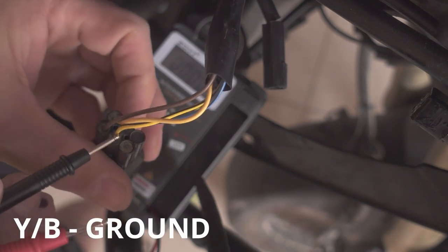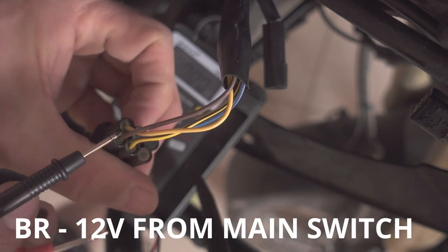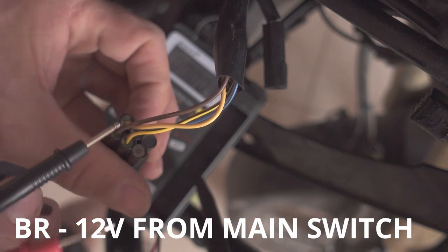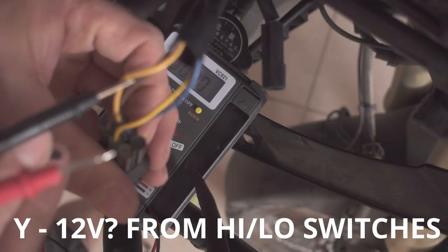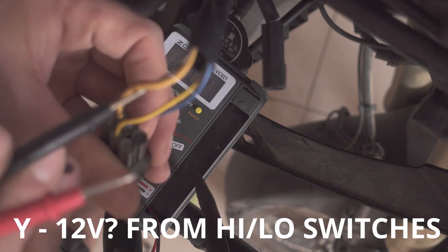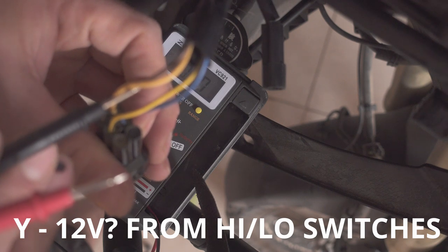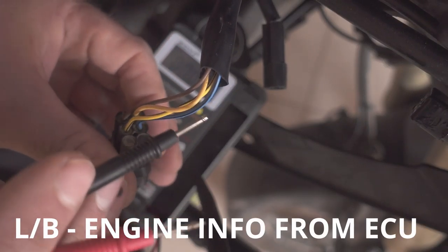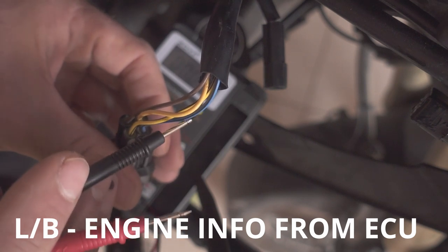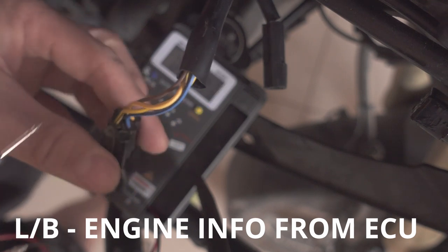Yellow-black cable is ground. Brown is from the main switch, coming from the battery, from the fuse, so that's 12 volts. Yellow is coming from the switches, so that's usually 12 volts but it actually drops when you put the high beam on. And blue-black seems to be coming from the ECU and it tells the headlight whether the engine is on or off.